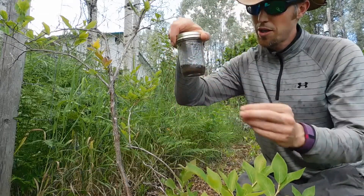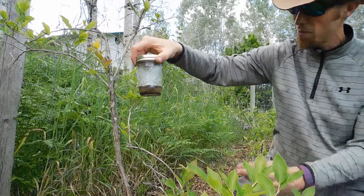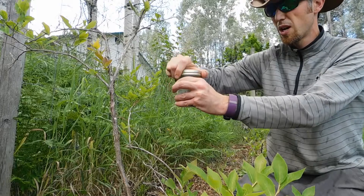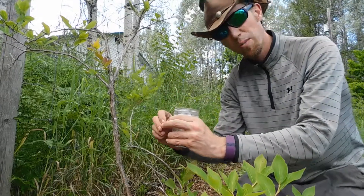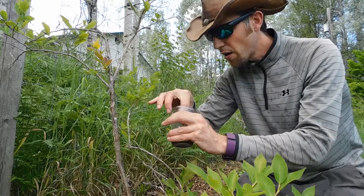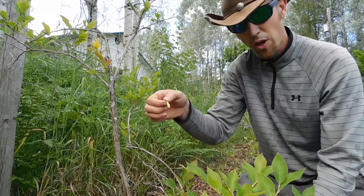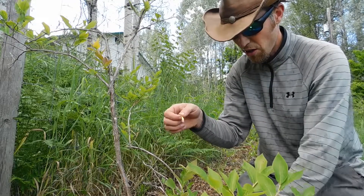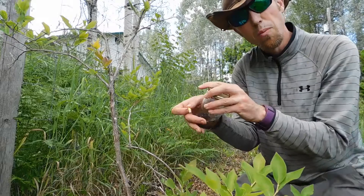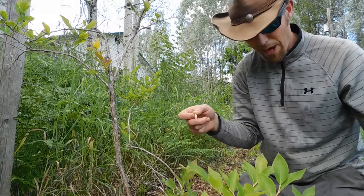Now we're going to open up our jar. You can see the sediment has separated — maybe not quite enough water in this one, but I can see it's separated. So what I'm going to do is just dip the strip into the water, just the edge of it so it soaks the edge, and then we're going to let that adjust and likely change color and then we'll compare it to our scale on our pH kit and that'll tell us where we're at pH wise.